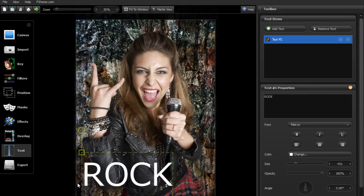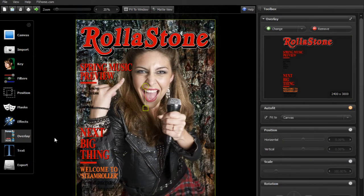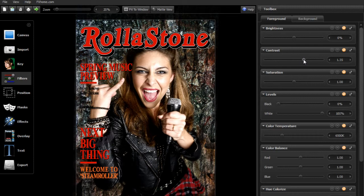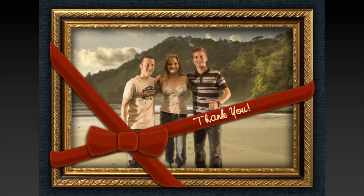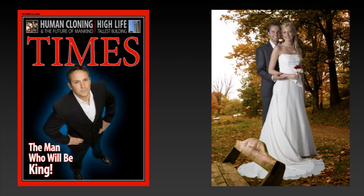PhotoKey 3 also has features for adding titles and overlay images, or changing the appearance of your images using color filters and visual effects. Once you're done, simply save your new image ready for printing or sending to your friends.